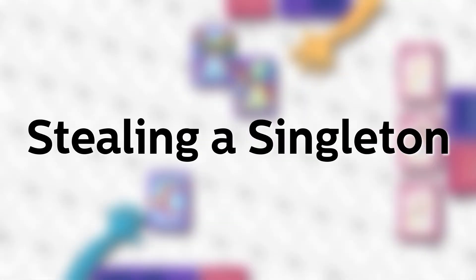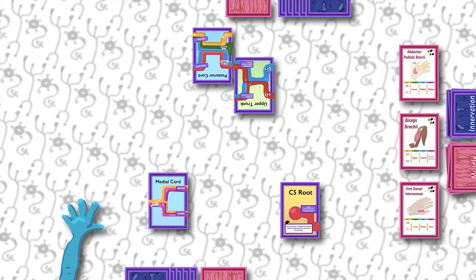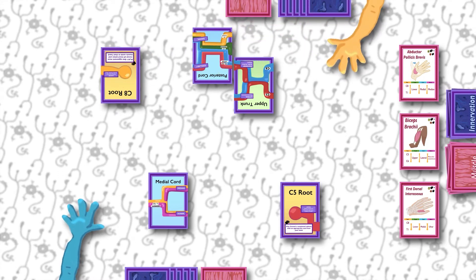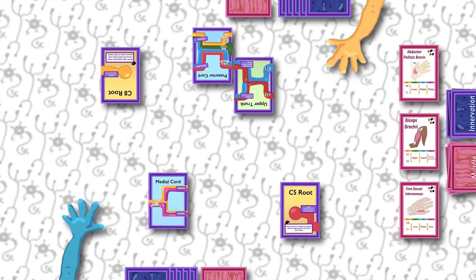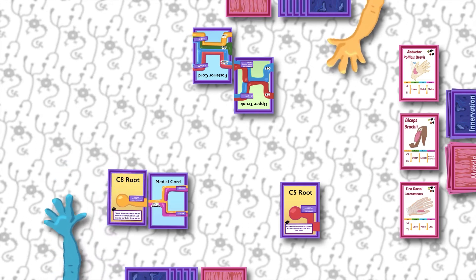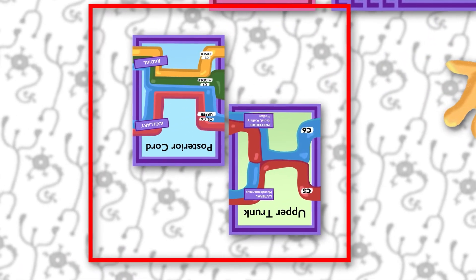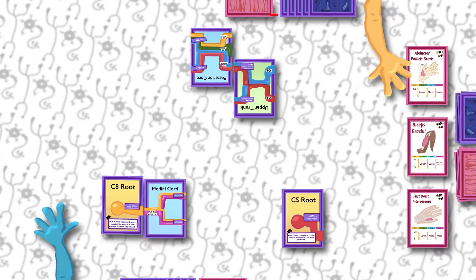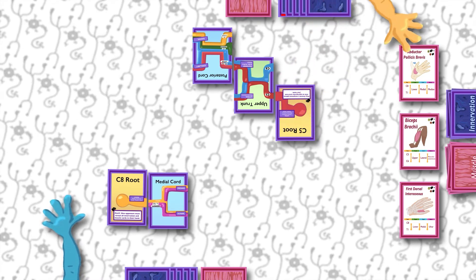The second option is stealing a Singleton. You can steal what's called a Singleton card from in front of another player. As the game goes on, players will be putting cards down and attaching them to each other. An unattached Innervation card is called a Singleton and it is eligible to be stolen. But you can't just steal any Singleton — it has to be a card you're able to attach to one of your existing tableaus, and you actually have to attach it as your turn. When you place a Singleton on the table, you can look around at your opponents' tableaus and know if it is safe. But even if it is safe, you probably don't want to leave it as a Singleton for too long because eventually someone may want it and be able to steal it.